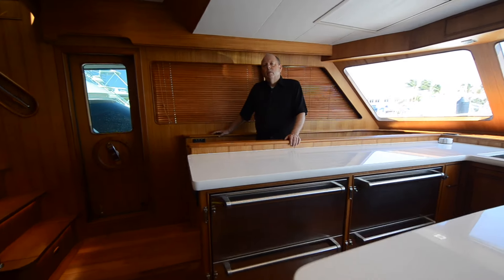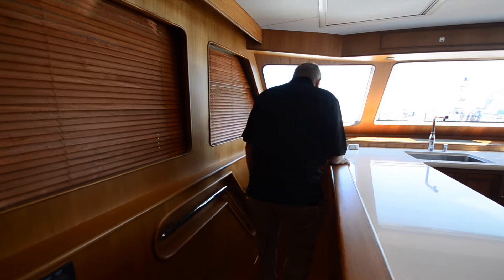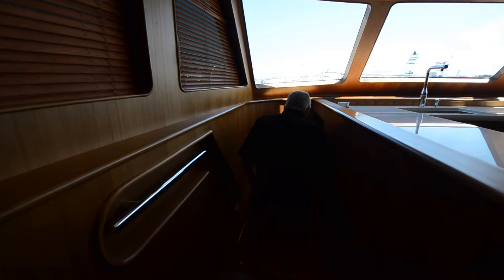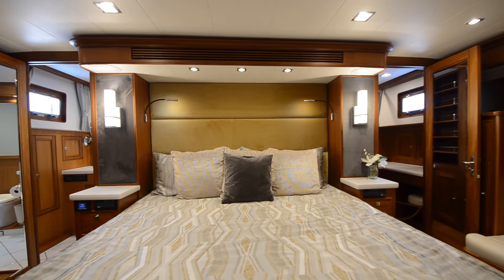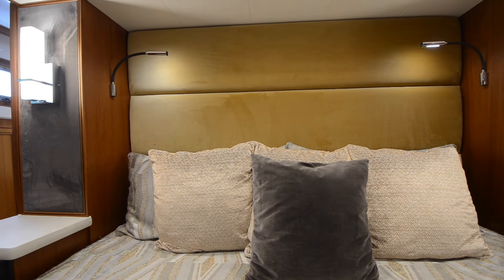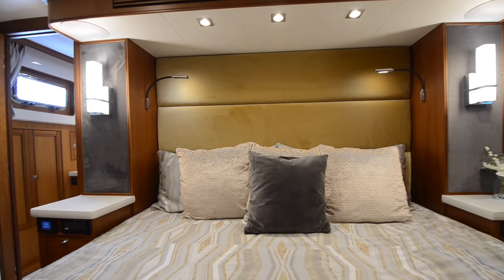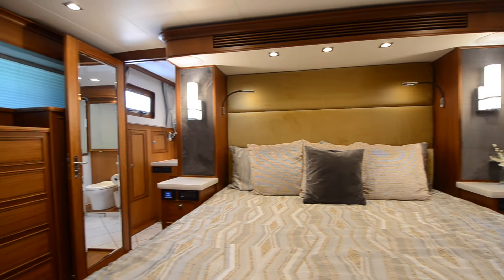Let's go from the galley to the lower deck where we have the three staterooms. We'll start out at the master. The master stateroom is pretty much the center of the boat — the aft wall of the master stateroom head is about the center of buoyancy, so it's the most stable spot in the yacht. When you get above 50, 55 feet, you really should look for a boat where you're not sleeping in the bow anymore. It's much more comfortable to sleep amidship.